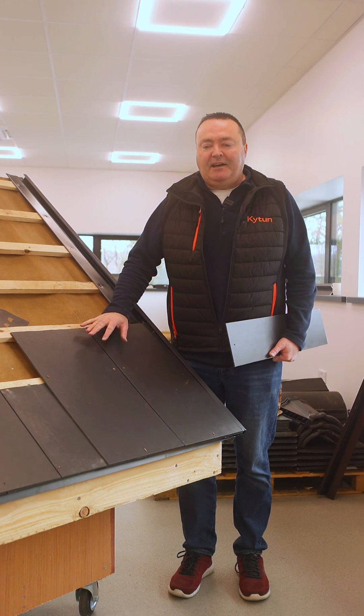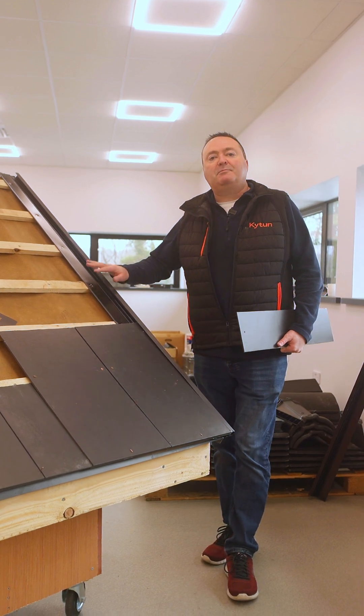Hi, Matt McAndrew here, Technical Manager at Kitan. I'm going to talk to you today about our Performance Plus Slate Drive Verge.